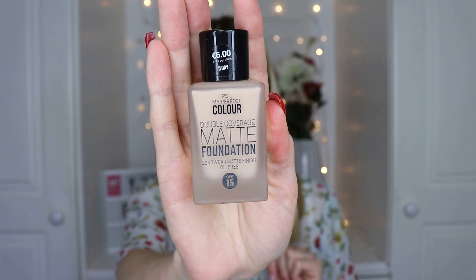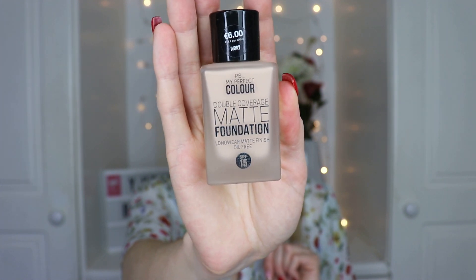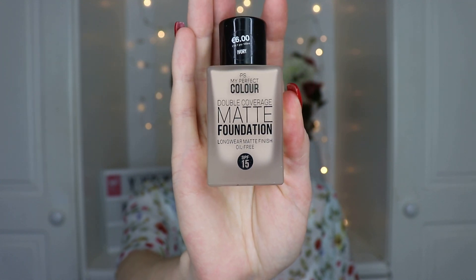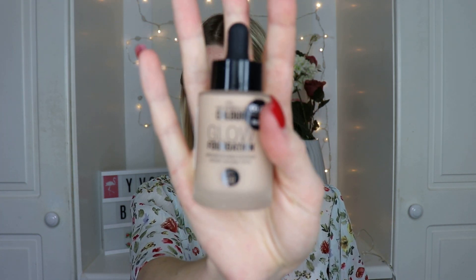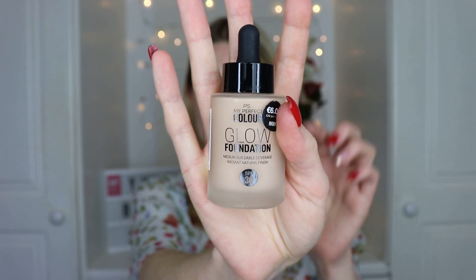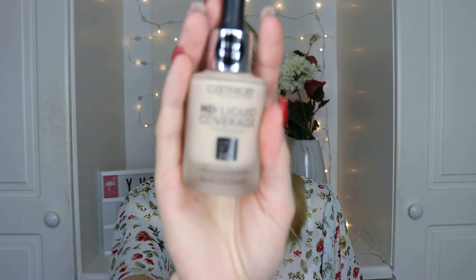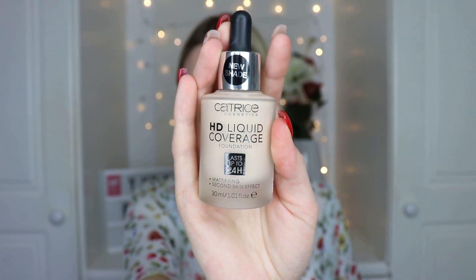We have a couple of foundations. First is the PS My Perfect Color double coverage matte foundation - said to be a dupe for Estée Lauder Double Wear. I've had it used on me by a professional makeup artist so I'm interested to see how it wears. There's also the PS My Perfect Color glow foundation, which looks like Giorgio Armani Luminous Silk in terms of packaging. And there's a new shade in the Catrice HD liquid coverage foundation - shade 002 Porcelain Beige, since the one I recently got is a bit too dark.